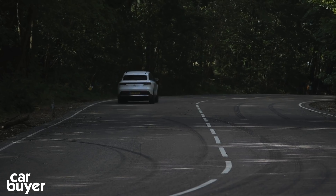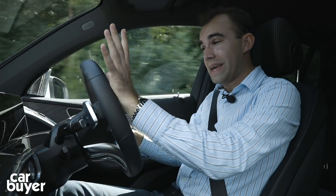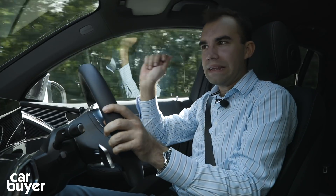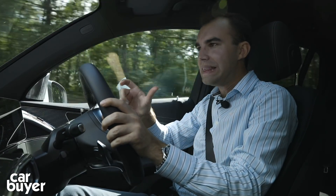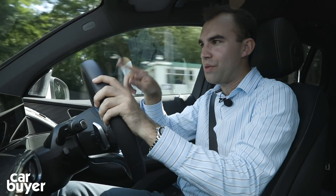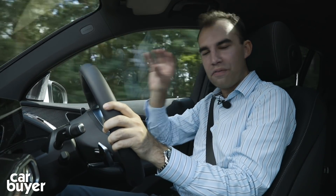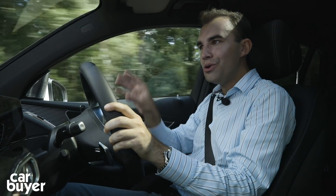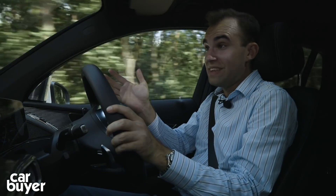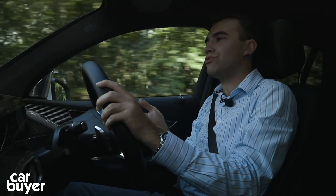This car has 4MATIC - Mercedes-speak for four-wheel drive. For the vast majority of the time the power is sent to the front motor, so it's essentially front-wheel drive, with only a little sent to the rear wheels when needed. Interestingly in the Audi e-tron it's the other way round. It doesn't really change the way the car drives, but it's an interesting quirk in how different manufacturers are using electric motors to make their cars feel different - because as more of us drive electric cars, that is going to be an ever-increasing challenge.